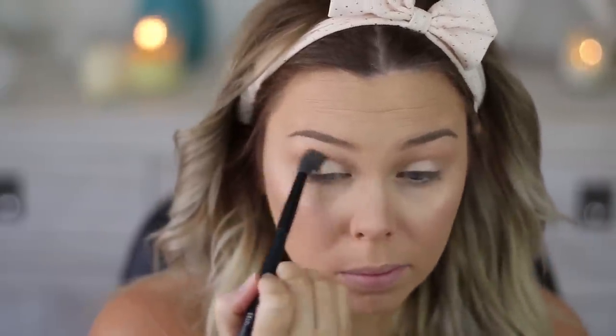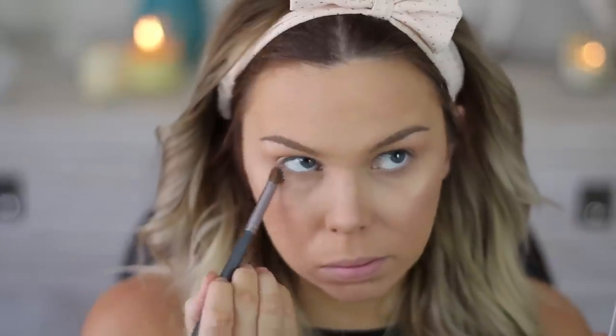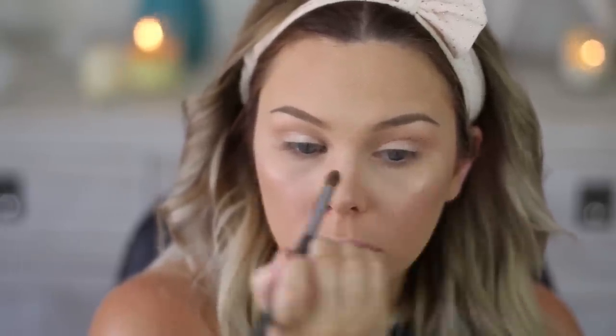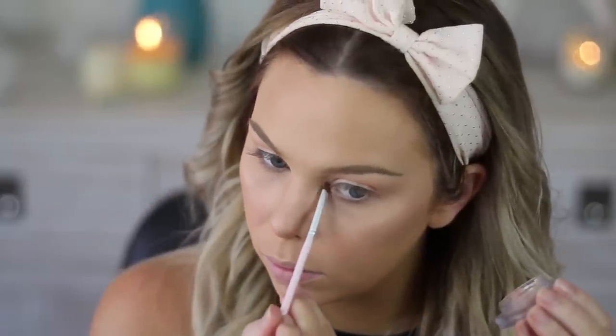Then I'm taking a bit of the darker color from the quad and deepening up that crease — I just felt like it needed a little something. I'll also pop that color on my lower lash line because I feel a little naked without anything there, and deepen the crease a bit further. For an inner corner highlight, I'm taking the same pigment on a tiny brush and popping it on the inner corner of my eye.